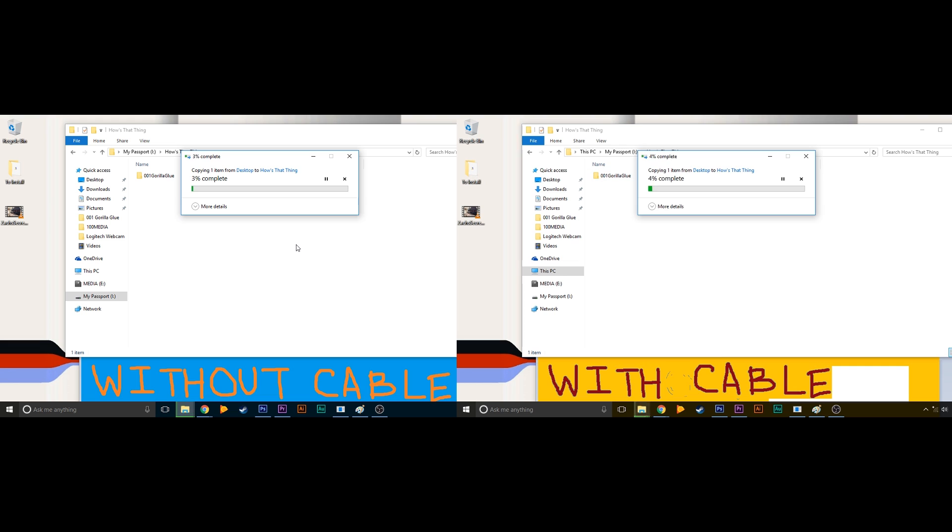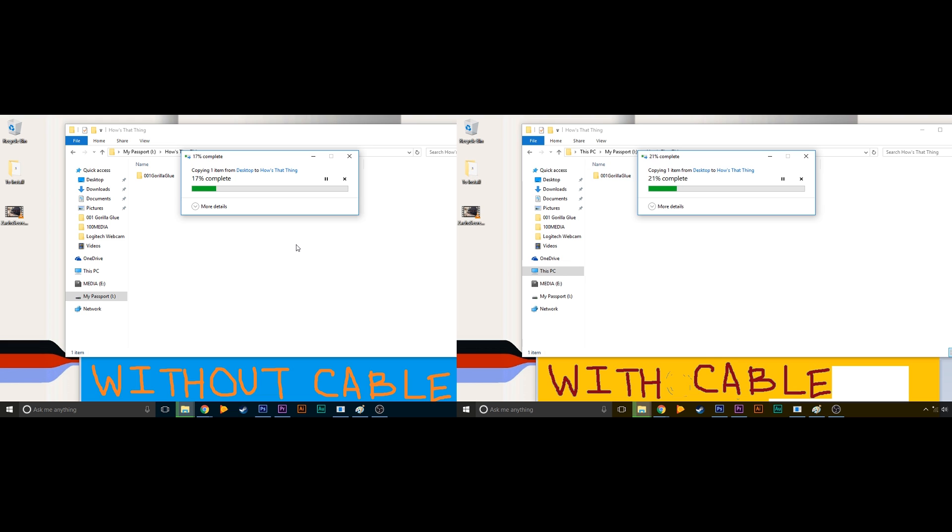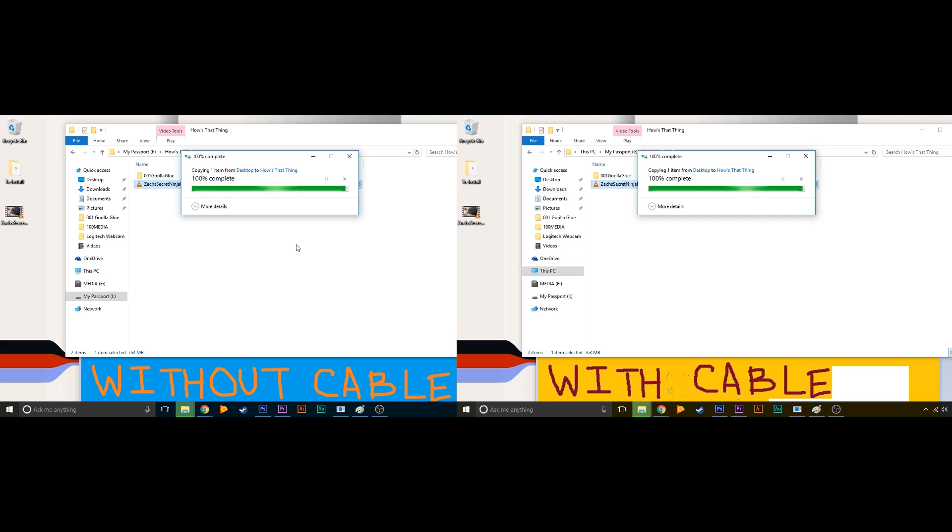With cable... without cable... with cable... they've gone down to the line together — too close to call. Okay, as you saw there was no loss of speed for data transfer.